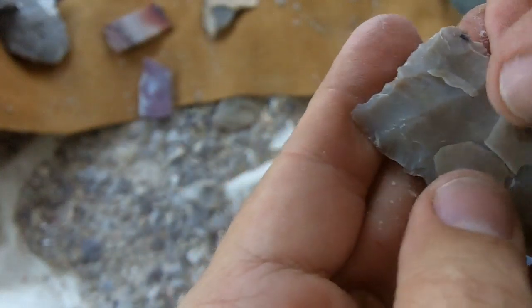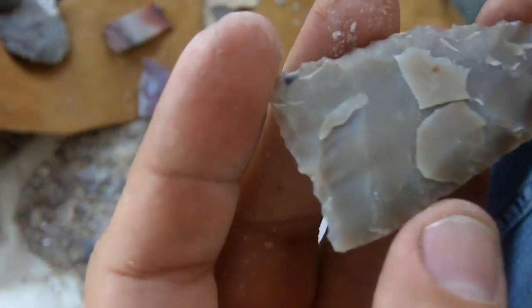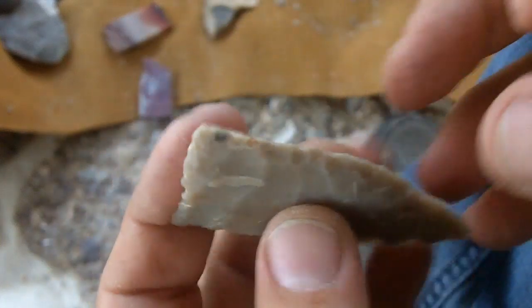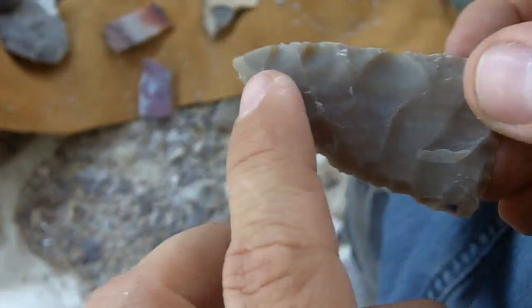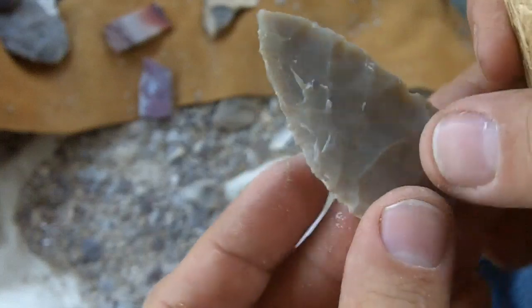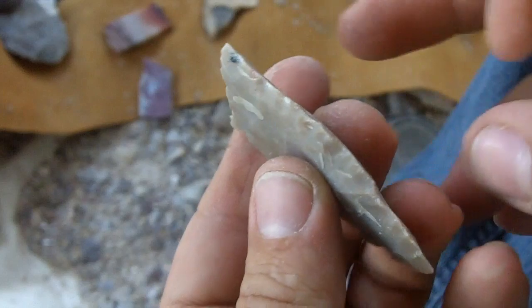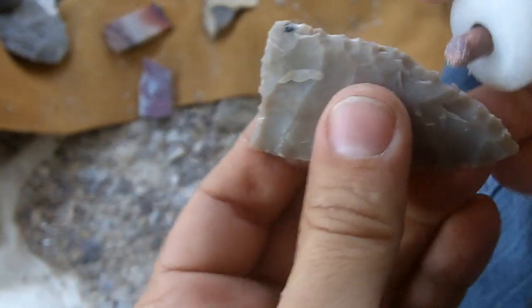Now if you're not getting flakes like this, don't worry. It took me a year to be able to get thin flakes like that where I wanted. I could get thin flakes, I just couldn't get them where I wanted. See, it creates a nice flake scar pattern. That takes a while to get used to as well — you're not going to get nice flake scars like that probably in the very beginning. But it doesn't really matter. The real artifacts are not perfect. As long as the edge is sharp and the shape is right, that's what matters.